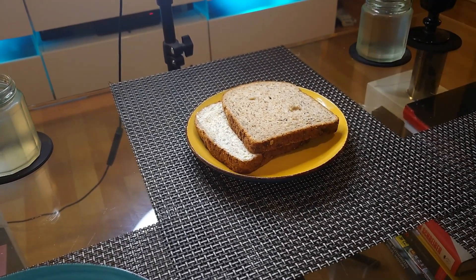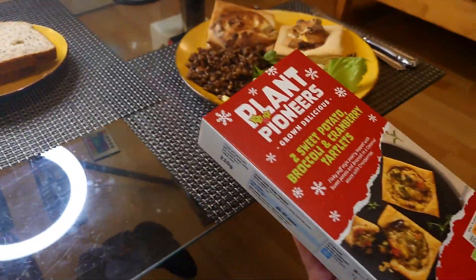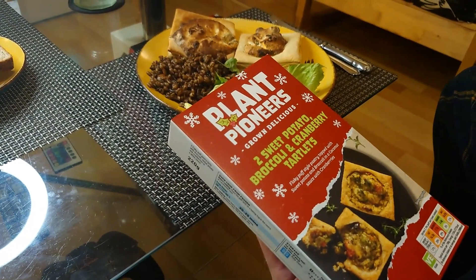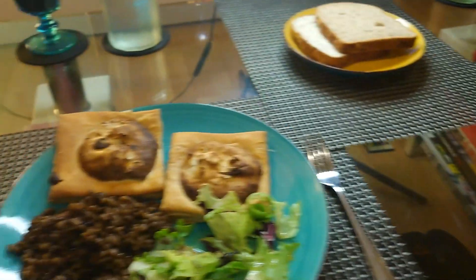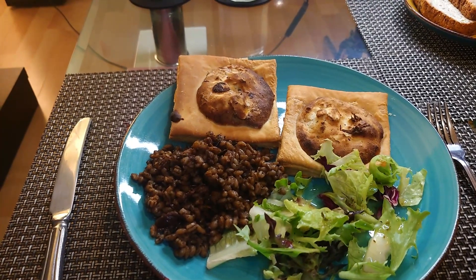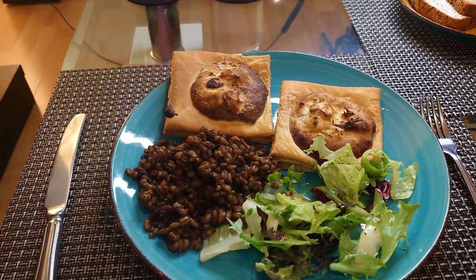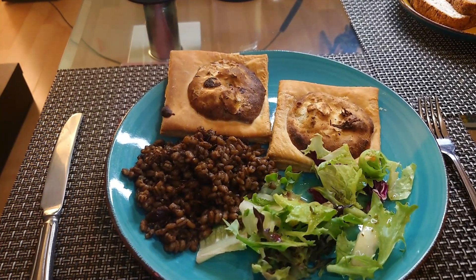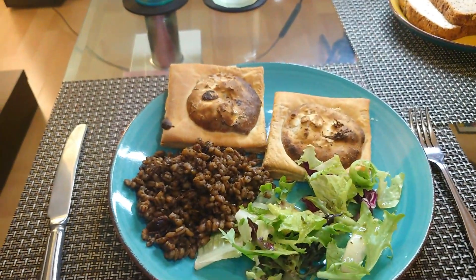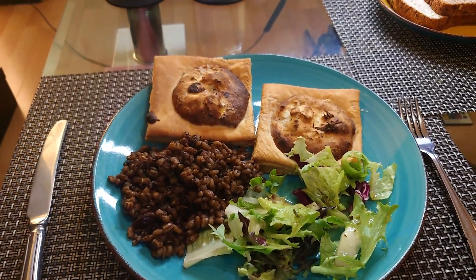Oh, that looks right and sad. They're from Sainsbury's. Flaky, puff-style pastry topped with sweet potato and broccoli in a coconut sauce with cranberries. Sounds all right — quite a bit going on there, isn't it? There's no point in us doing a taste test alone because we don't know if they'll be back this year, and they're literally from the depths of the freezer. Two of them, a bit of that, and some of that. Dinner on Wednesday evening.